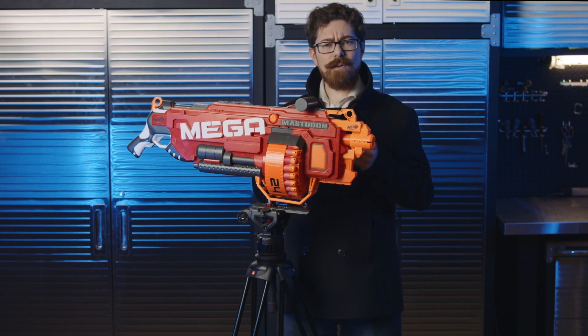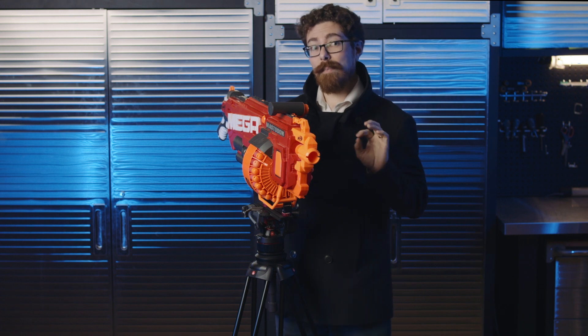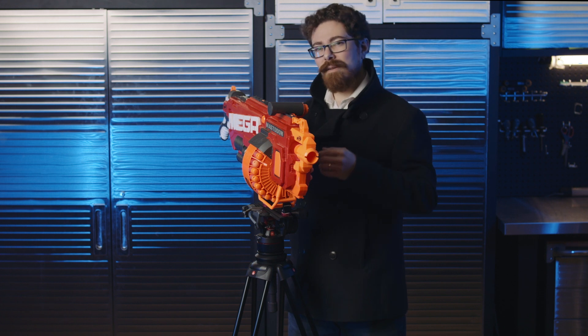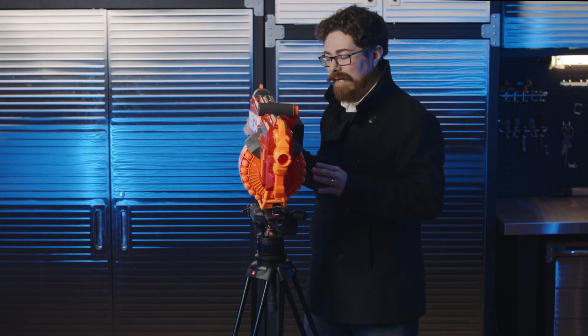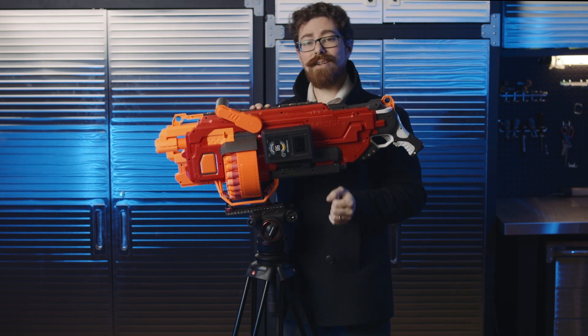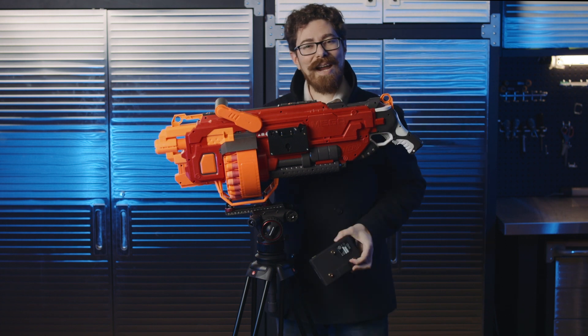The downside of this gun, I found when I got hold of it — I did get hold of it a little bit before Christmas, just to have a play — it takes loads of alkaline batteries, and that means you've got to be replacing them, which is not good for the planet. Also, it's capable of so much more. So I decided to modify it and make it take Core gold mount batteries.